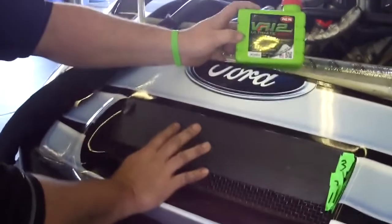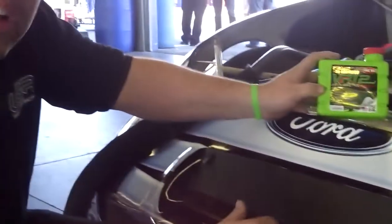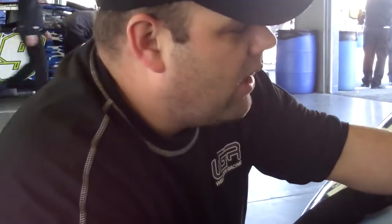As you can see here on the grill, we run a lot of tape for aerodynamics in the draft, which doesn't allow air to get into the radiator — that helps us go faster, but we run a little hotter, so we like to put VR12 in here.